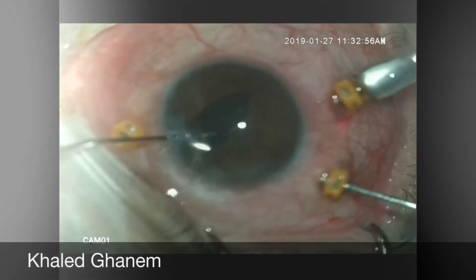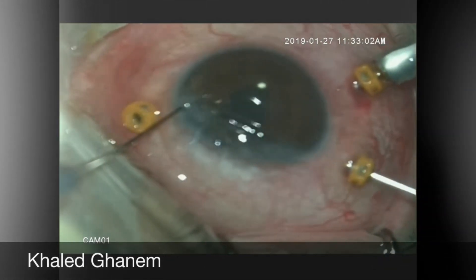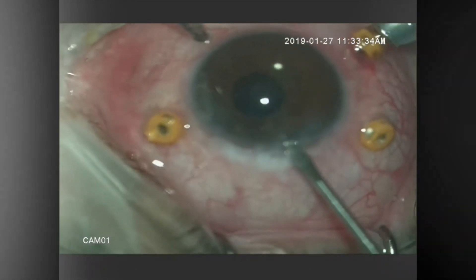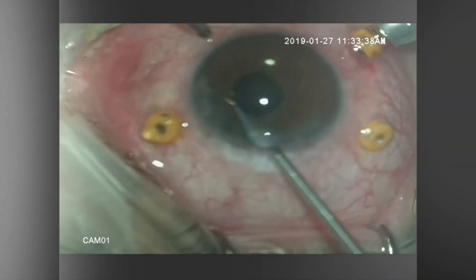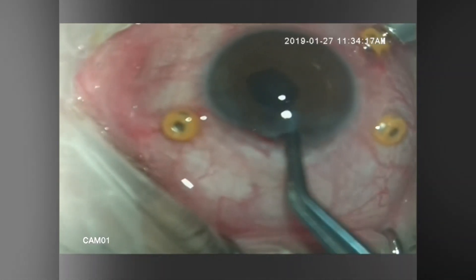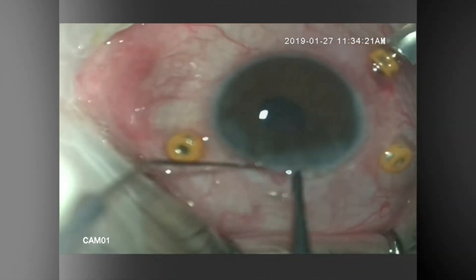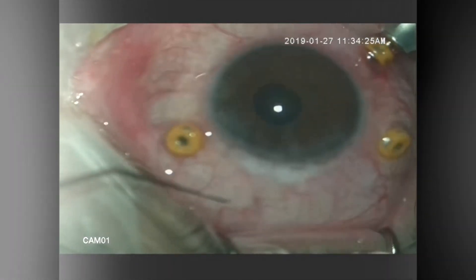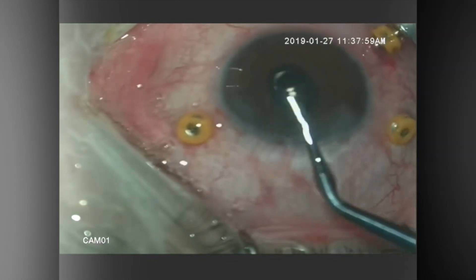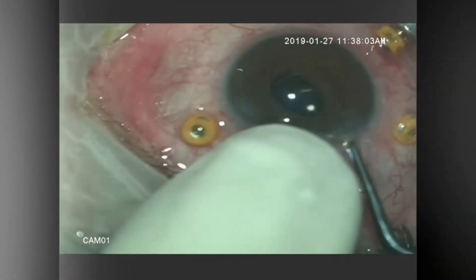As you see here, the iris is pushed downward until the entire IOL is delivered into the anterior chamber. However, as I said before, if you are planning to explant the IOL and implant another one, it is much easier to just exteriorize one haptic.